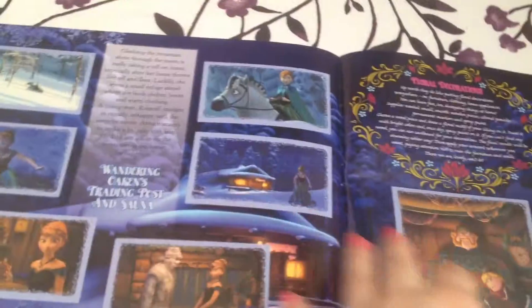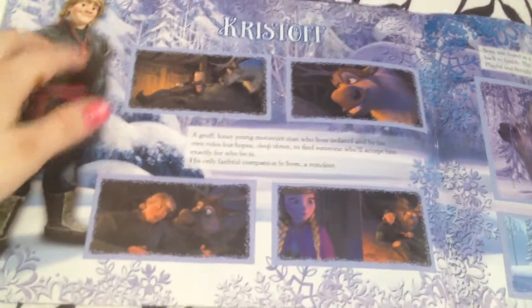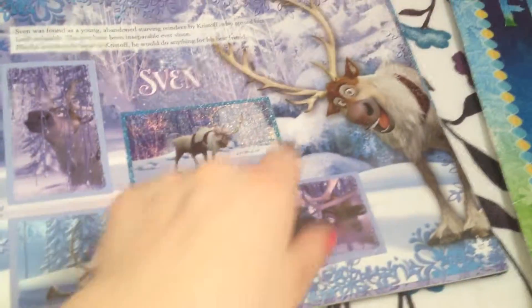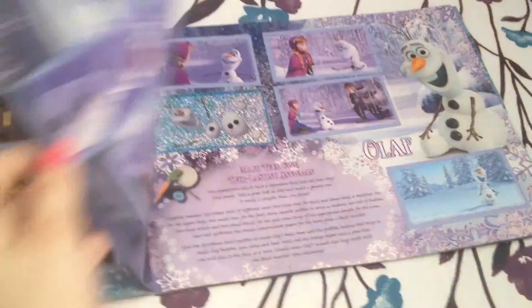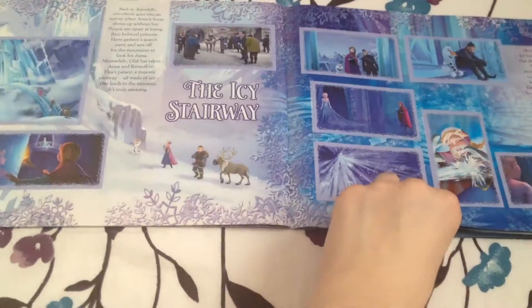This is when they're running after Elsa — it's a two-part sticker. Her hand didn't match up so it looks a little funny. This is when they got to Oaken's and first met Christoph. Then we get the identification of Christoph — this is a sticker here. Then there's Sven, and this is when they were chased by the wolves and climbed up the mountain. This is when they met Olaf, who is one of my favorite characters after Elsa.